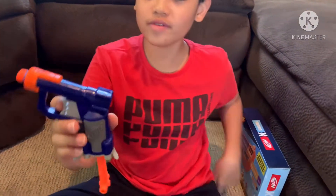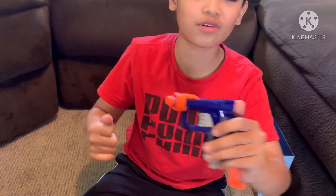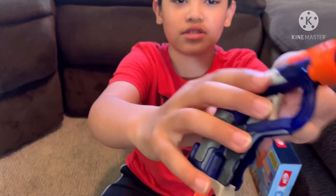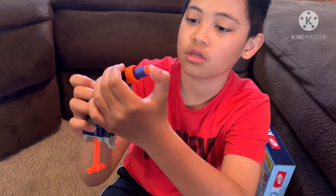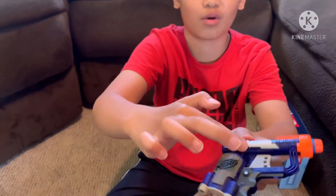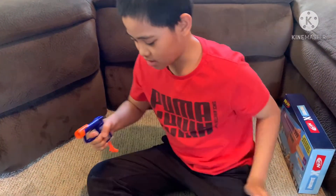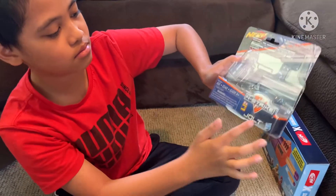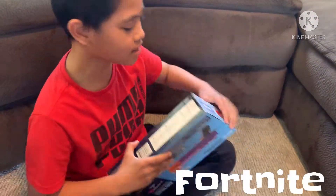Okay guys, so I'm back. So you see here — a Jolt! You may have one but I don't know because it's been around for years. It has a trigger, and here's where you put the dart. Cool details — I like the white there. Here's the box: there's where it holds the darts, and it just says Jolt and stuff.